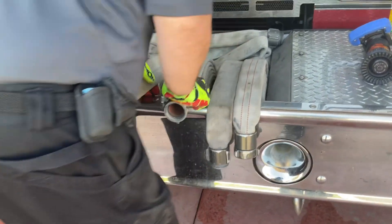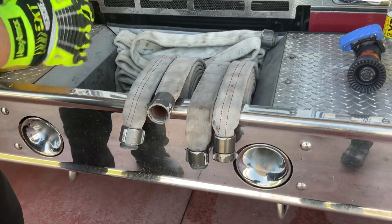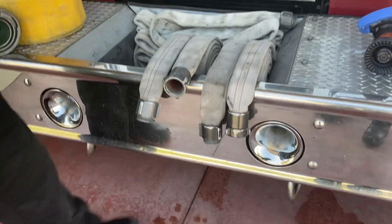This will be done with both hose rolls. Both of your female couplings will be towards the driver's side and both of your males will be towards the officer's side.